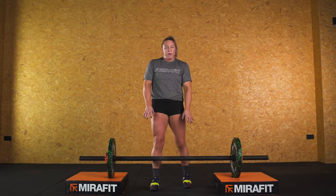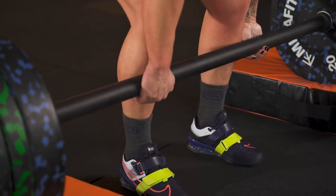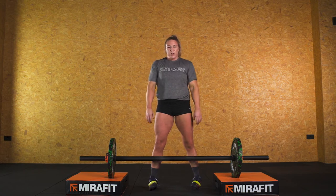So the main things that are the problem with Axel cleans is the grip — the grip being the limiting factor. So I would still work up to a comfortable weight without struggling too much.